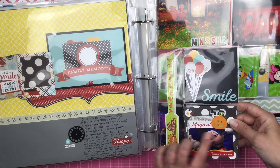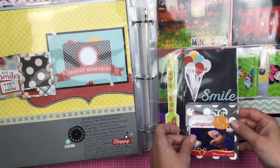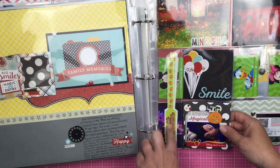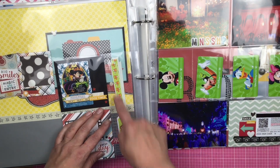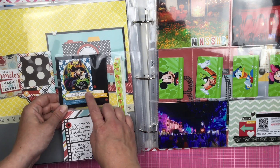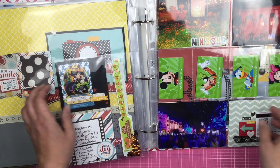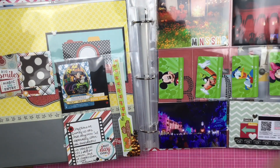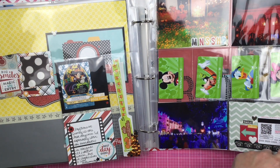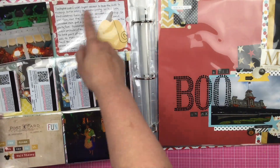Here's some more page protectors from the Not So Scary Halloween Party, and a Disney gift card that was used up. So I made this a pocket with our wristbands. And then this is the Sorcerers of the Magic Kingdom card for the Halloween Party. And then the Halloween Party tickets — one is the back of the ticket and every other one is the front. So I had some journaling on here.